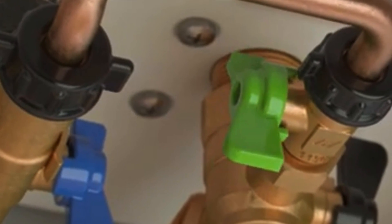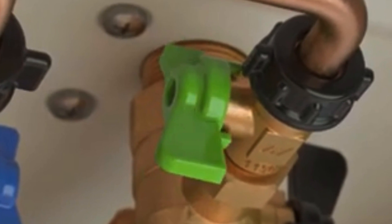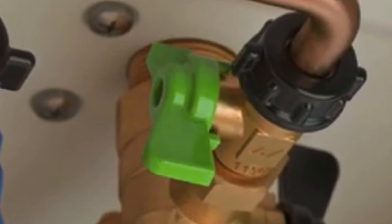On the smaller changes underneath the boiler, they've now color-coded the two different levers for the filling loop — the one on the return is now green.